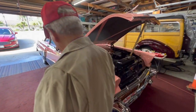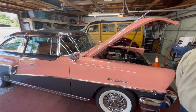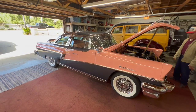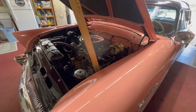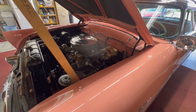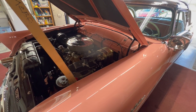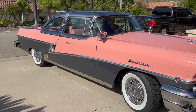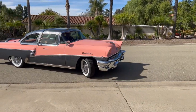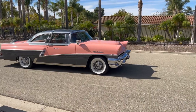It's gorgeous — no two ways about it. Well, thank you so much for sharing, Elwood. Beautiful car. Yeah, I hate to see it go, but I'm getting too old. Thank you.